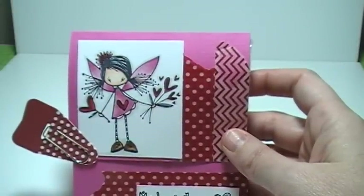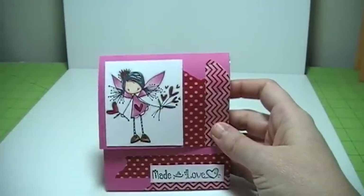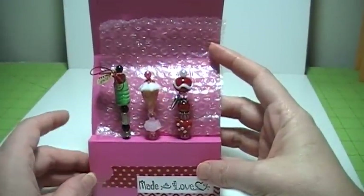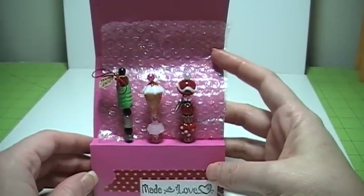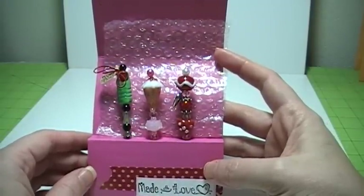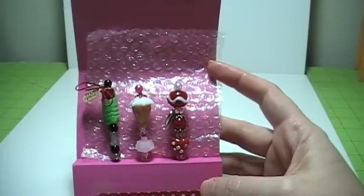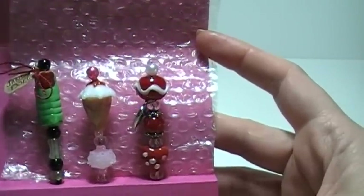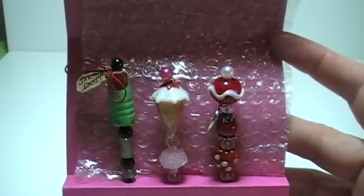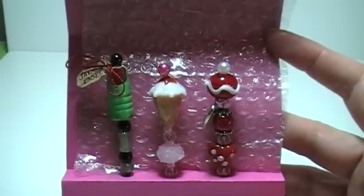Now, to be quite honest with you, this is really the real reason that I'm doing this — to do a bit of explaining. One of these things is not like the other. Can you guys figure out which one is not like the other? Yes, people — this is a toe. And it has a toe tag. And this is a glass bead. Yeah, I just couldn't help myself.